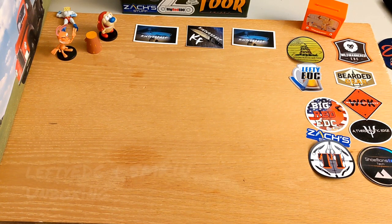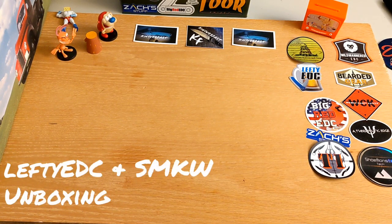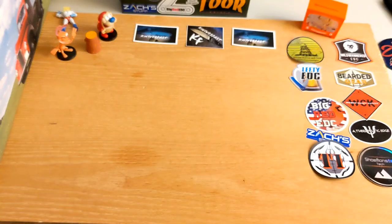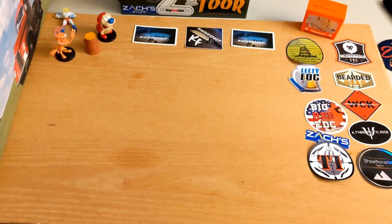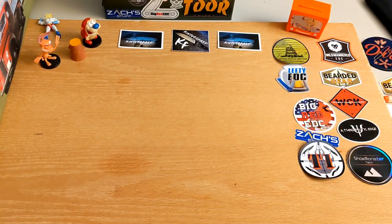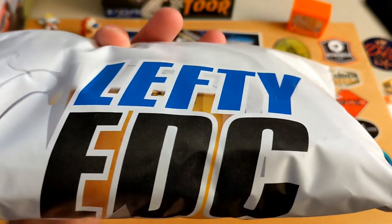Welcome back to the Knives Fast channel! I've got a couple of bags to open for you. Say hello to Ren and Stimpy and Powdered Toast Man. We've also got Log TV, so let's get started.